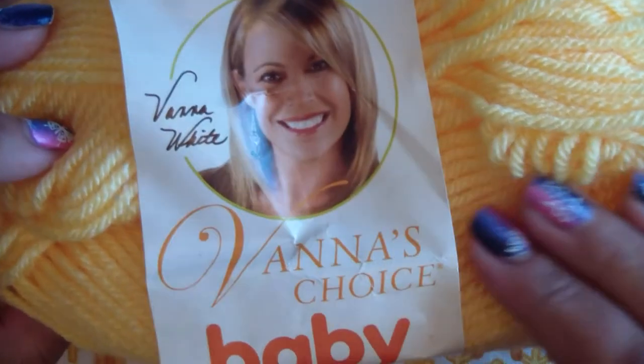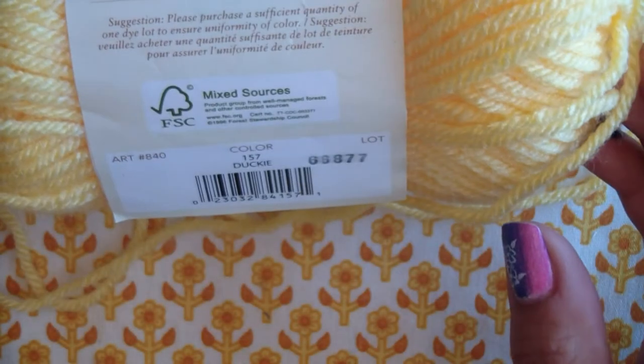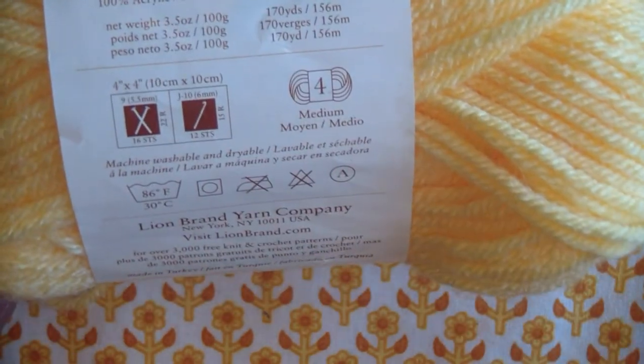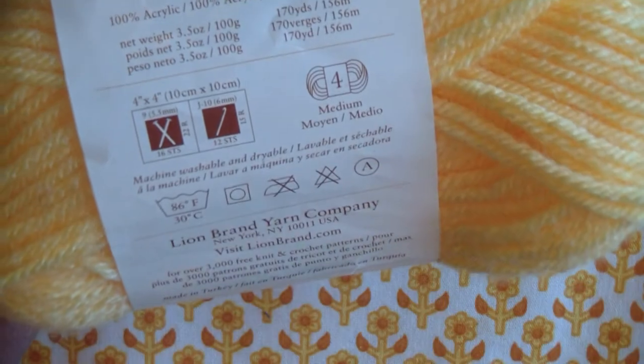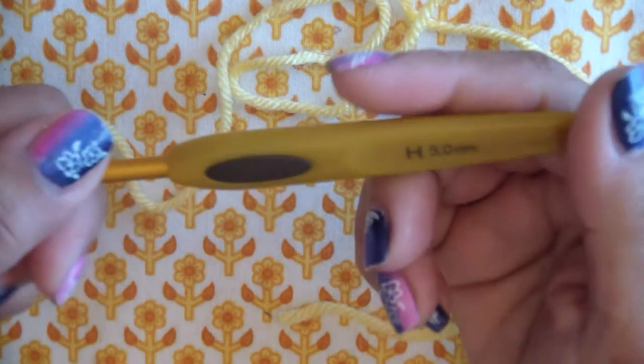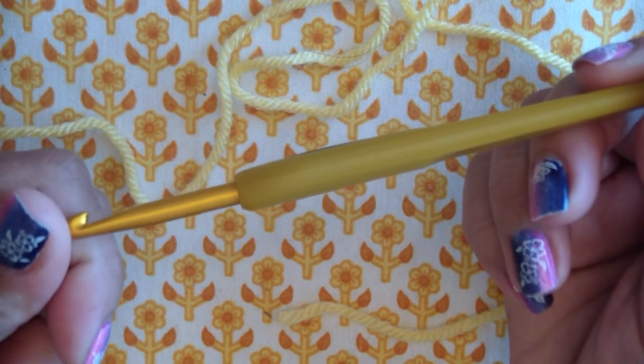I'm going to use Vanna's Choice baby yarn — I think it's called ducky, it's a yellow color. So any medium weight baby yarn works. This one has a soft, brushed feel to it. I'm going to use a size H hook, which is a 5 millimeter hook.